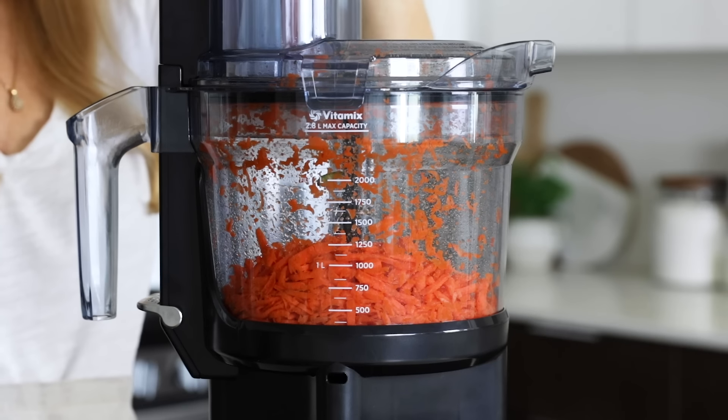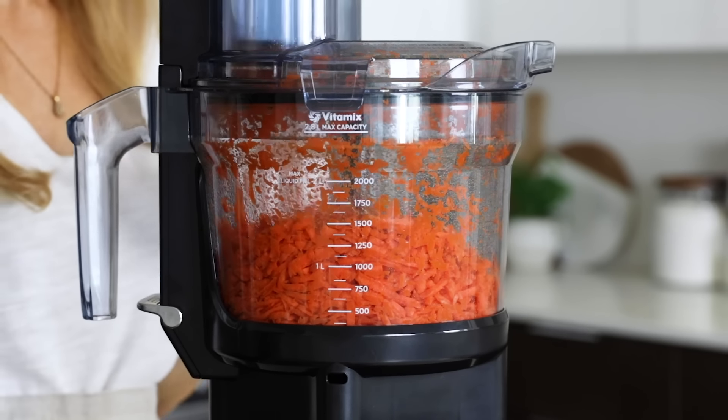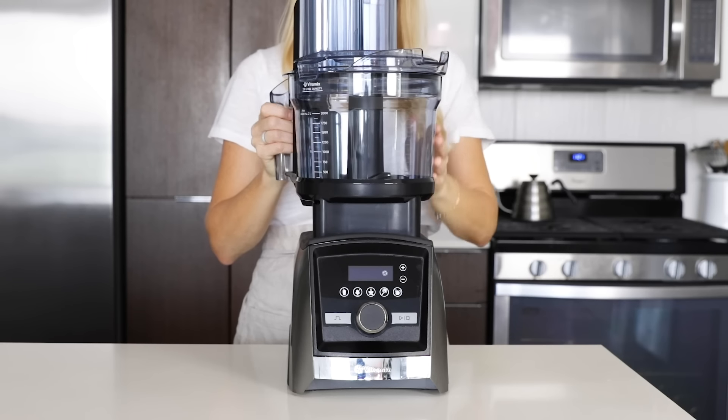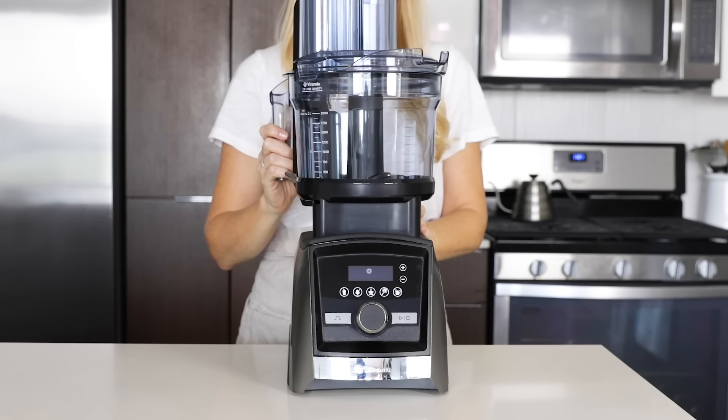I don't think I've been so happy about a new kitchen product launch in a long time. This new Vitamix food processor is a game changer. Using the blender base as the motor, all you have to do is swap the top container for an easy two-in-one, high-powered blender plus food processor.